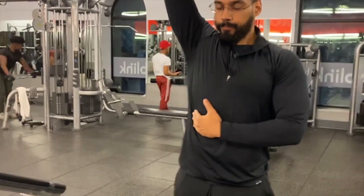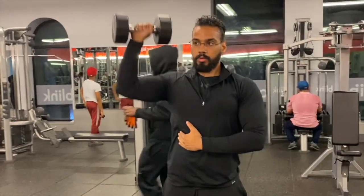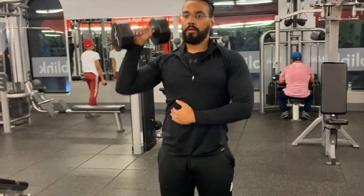At the top of the movement, shrug your shoulders to raise the dumbbell even higher. Inhale as you reverse the motion and lower the dumbbell to the starting position. Repeat as desired.